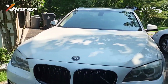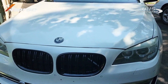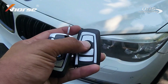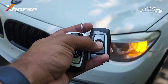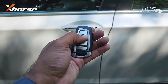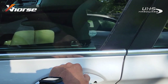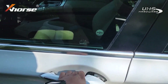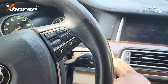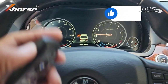Alright guys — BMW 740 Li, 2016. All set! Boom — you're all set!